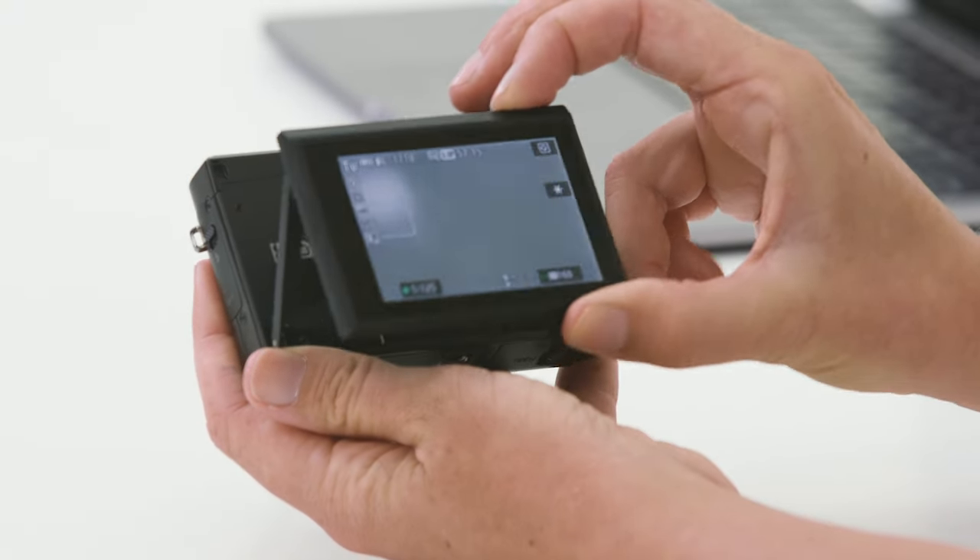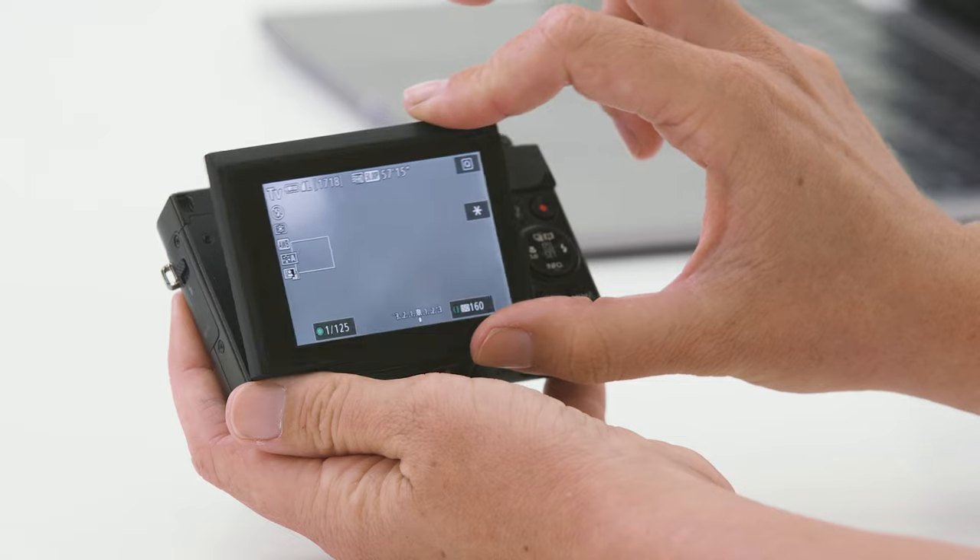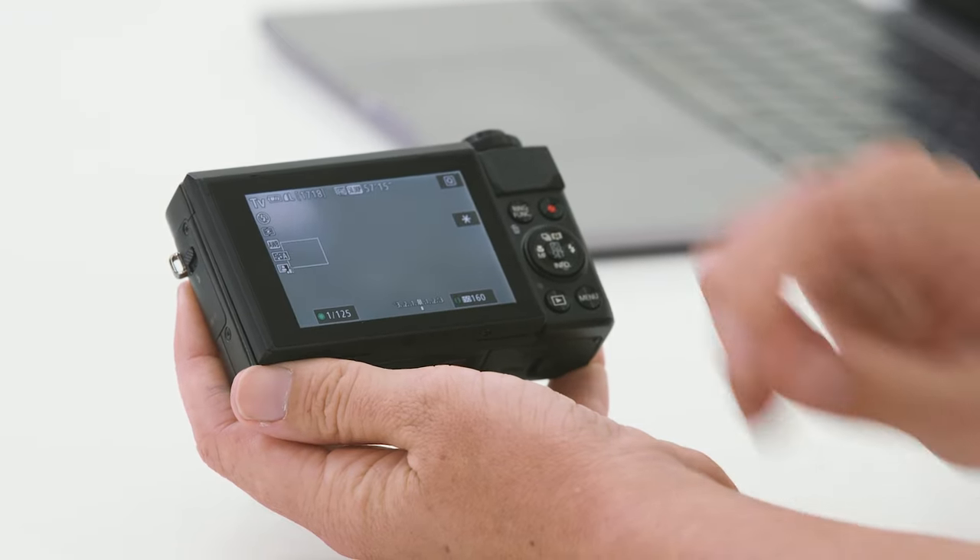The G7X Mark II also has a really neat built-in LCD screen. It has a variety of different angles — we can flip the screen up depending on where we're shooting from to really change your perspective. It's also very handy for selfies: you can flip the screen up to see yourself, or flip it right down if you wanted to shoot over crowds or shoot very low. It's very versatile.